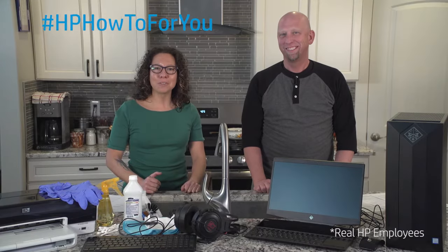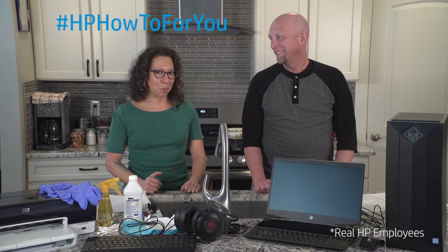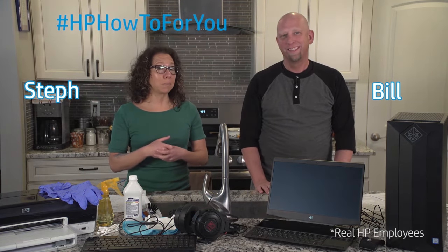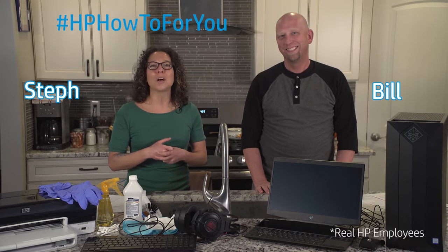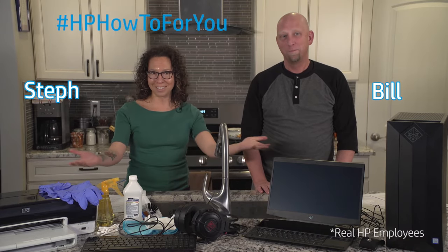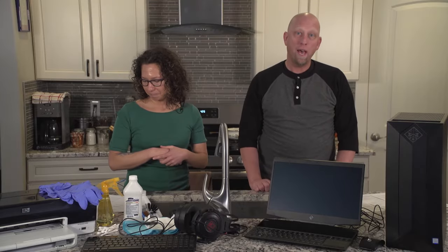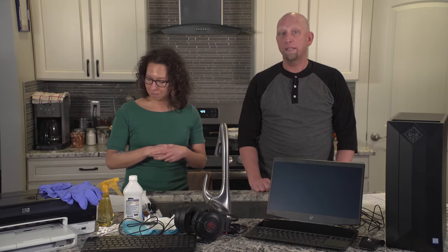Hi, and welcome to HP How To For You, HP's customer support vlog. I'm Steph, and this is Bill, and we are here to bring you tips, tricks, and how-to information to help you get the most out of your HP products. Today, we're going to show you how to keep your PC and print devices clean, no matter the circumstances.